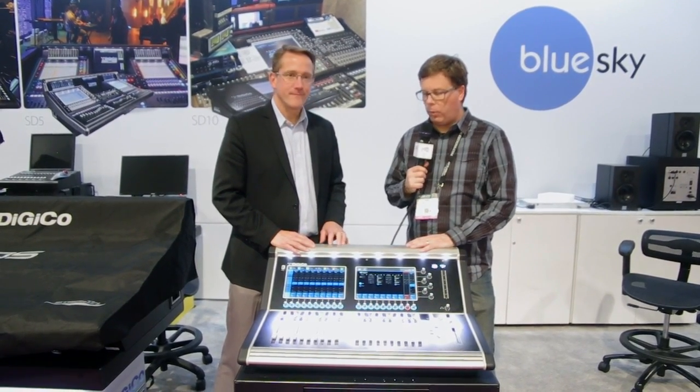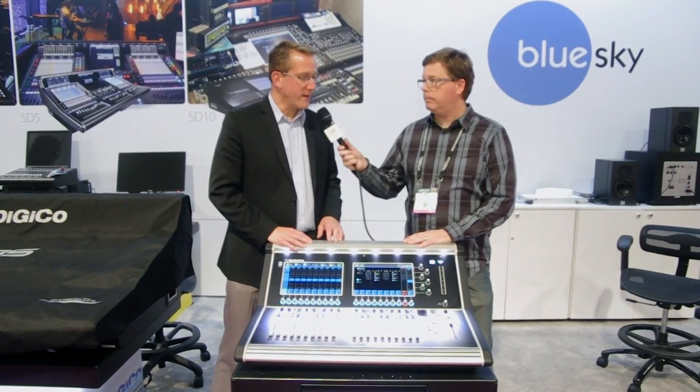We are back at the DigiCo booth for our NAB 2015 coverage, and we are looking at a brand new console which was just announced today. This is the first time we're seeing it — the first time anybody is really seeing it — and it is called the S21. I'm here with Matt Larson who is going to tell us all about it.